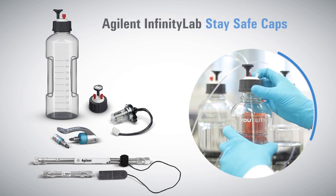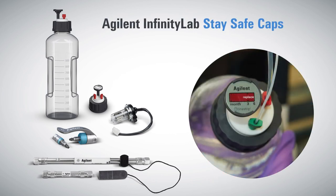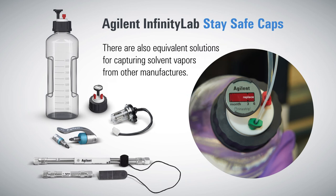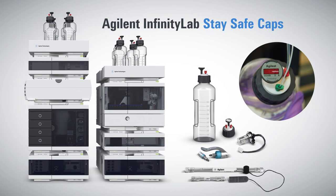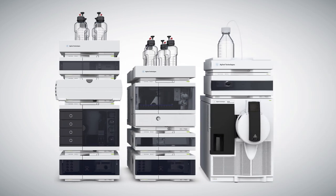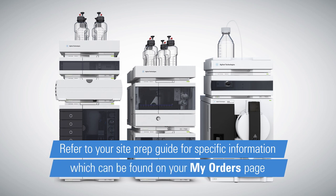Agilent sells a line of Infinity Lab stay safe caps and bottle head assemblies with an absorbent to capture vapors. There are also equivalent solutions for capturing solvent vapors from other manufacturers. Any appropriate accessory like solvent filters should be disposed of according to local environmental requirements. If you're using a mass spectrometer with your LC, additional steps need to be taken — refer to your site prep guide for specific information related to your configuration, which can be found on your My Orders page.